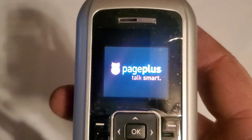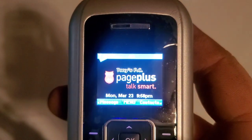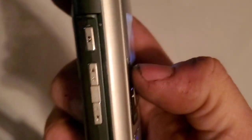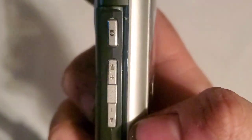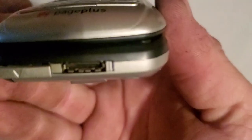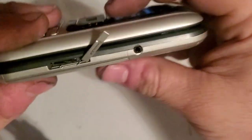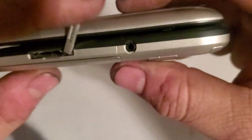As you can see on the left side you have your volume rockers and your camera key. On the bottom you have your proprietary LG charging port, and on the right side a micro SD card slot.